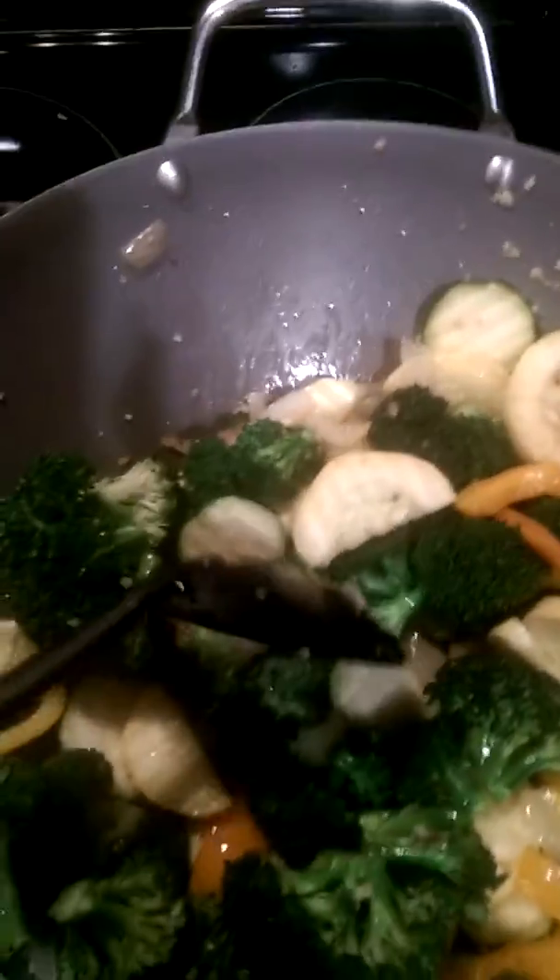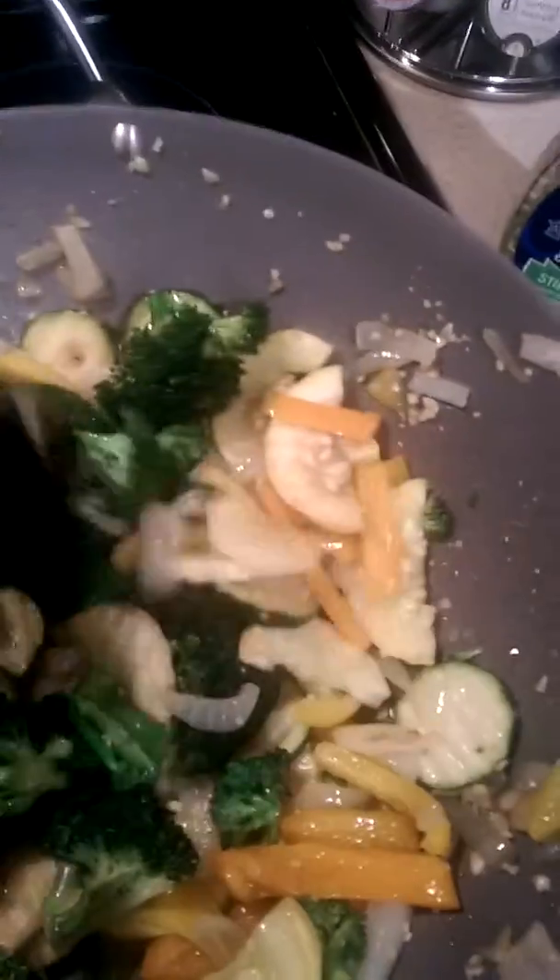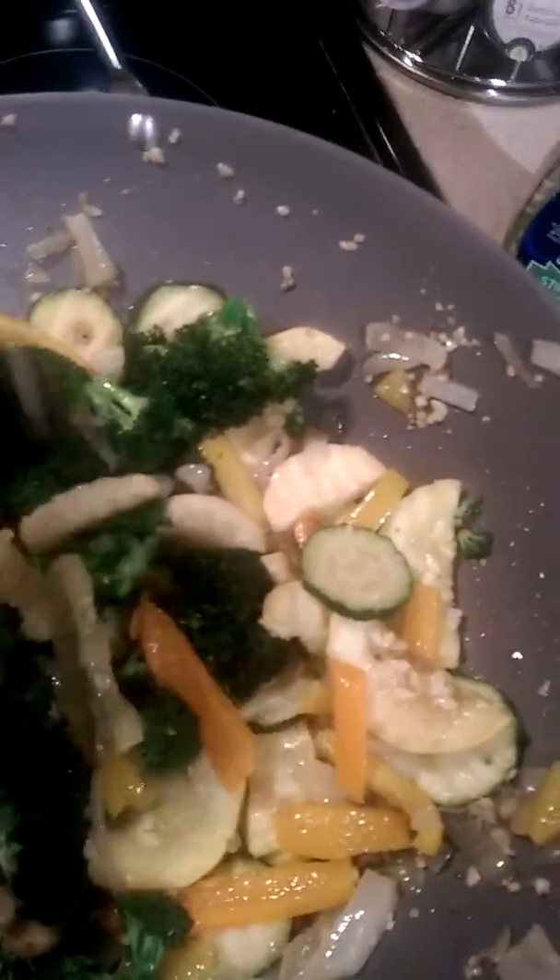I throw that in my wok and I heat that up and I sautéed a little bit of garlic and onion to get it started. Then what I did next was chopped up a medley of fresh broccoli, some green and yellow zucchini squash, an orange and a yellow bell pepper, and I've just been stirring that around until it gets about crisp tender.